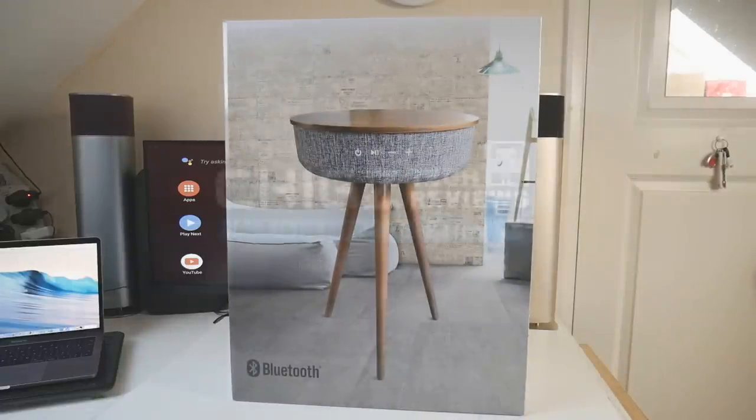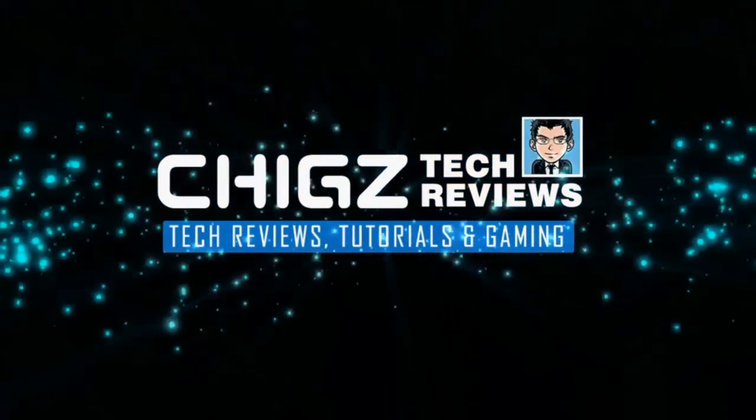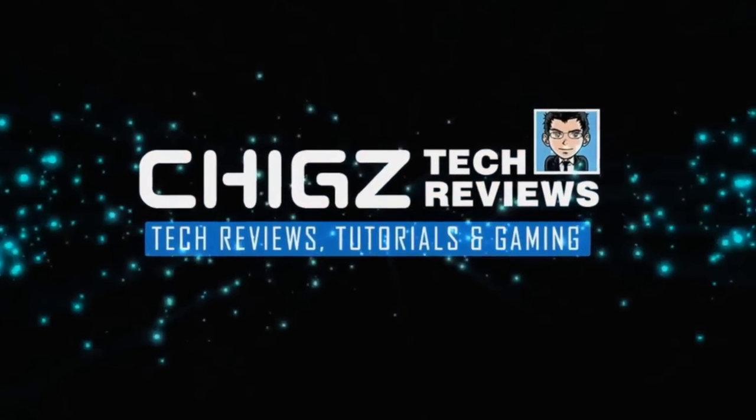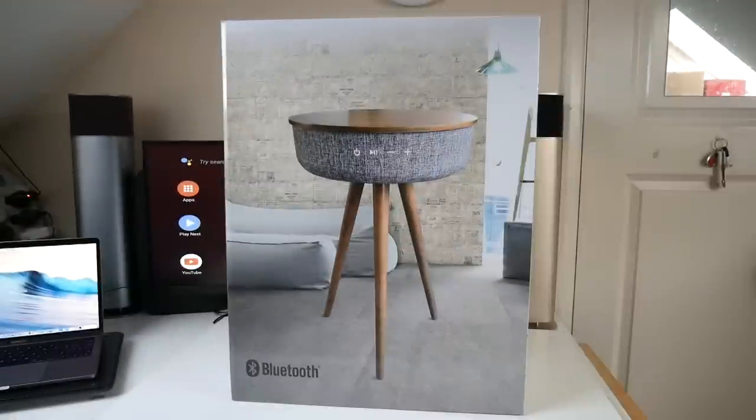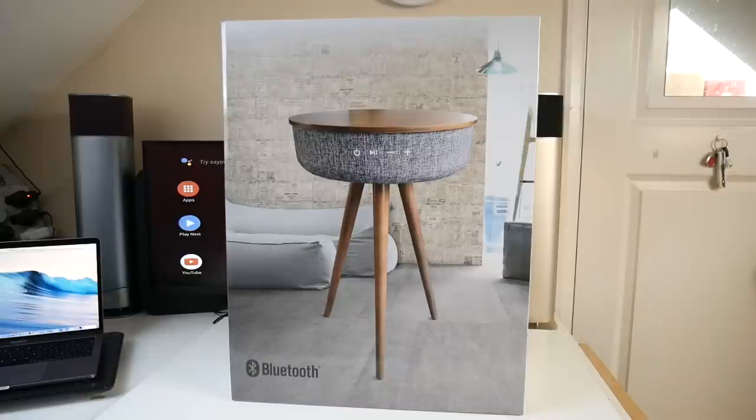What's up guys, Chigzev from Chigstech Reviews. Today I've got my hands on the incredible iStar Bluetooth table speaker. Now this is not an ordinary table — in fact this table is jam-packed with lots of great features including a 360 degree Bluetooth sound system, wireless charging and lots more.